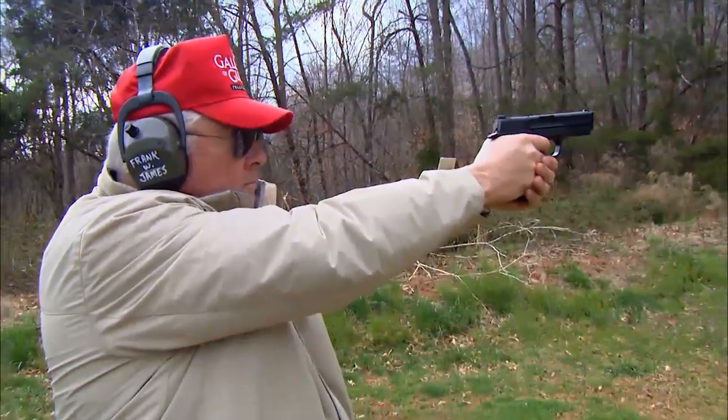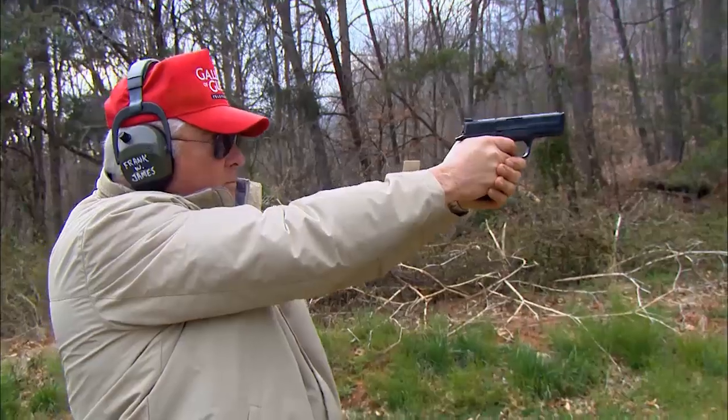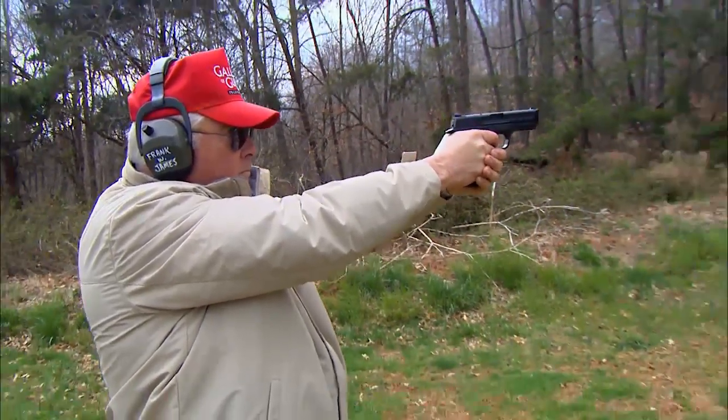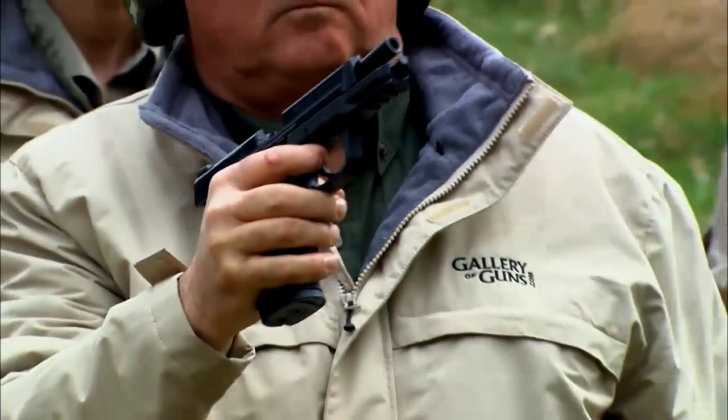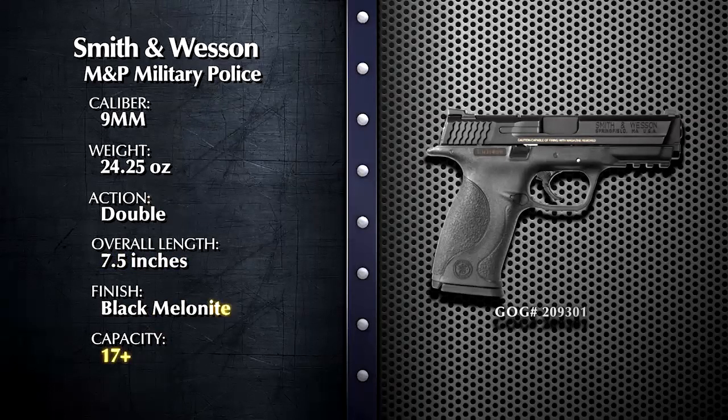The practicality of the polymer-framed pistol is undeniable, and since the 1990s, they have dominated police and civilian sales. Today we're going to look at one from America's premier manufacturer of handguns. Joining us again is Frank W. James, handgun columnist for the Shotgun News, and we're looking at Smith & Wesson's premier polymer pistol, the M&P. Frank, there are so many polymer pistols on the market today — what makes the M&P unique?